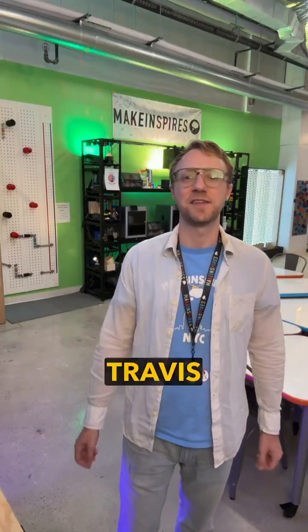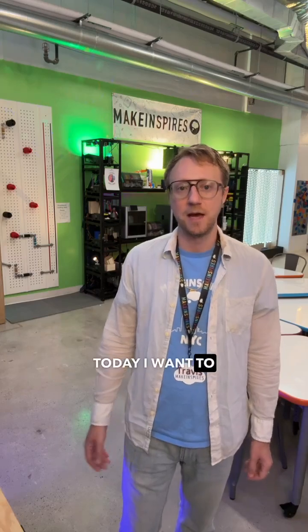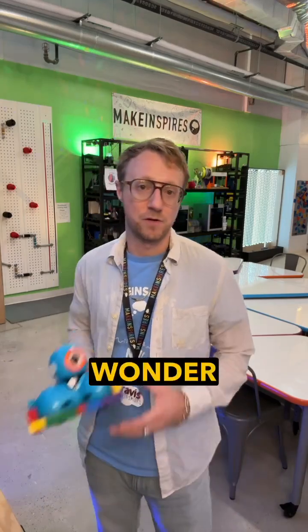Hey parents and educators, Travis here from MakeInspires with your monthly STEAM tip. Today, I want to talk about one of our all-time favorite classroom tools, the Dash Robot by Wonder Workshop.